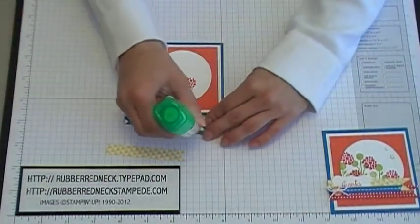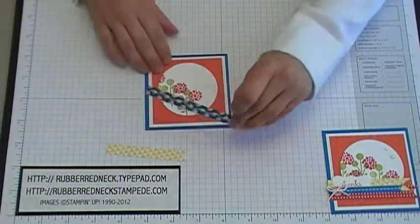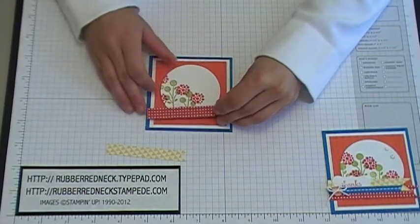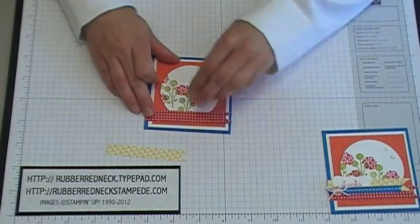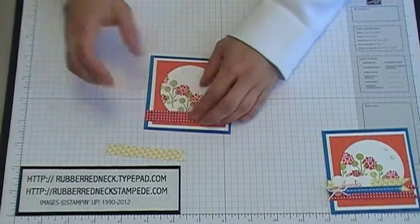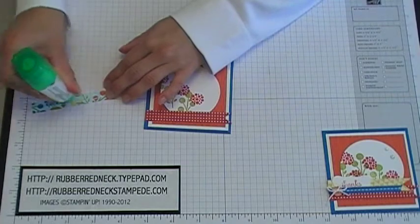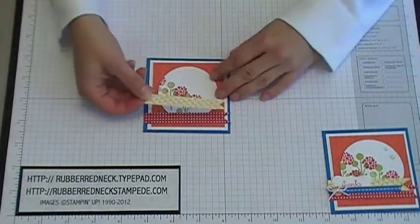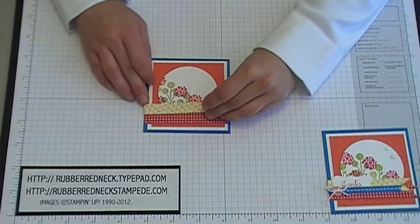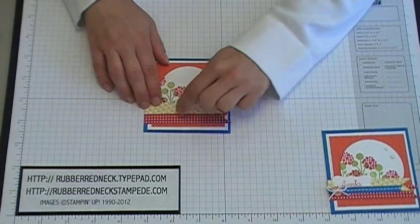Put liquid glue on the back of the red designer paper and place it along the bottom, lining up the edge with the Pacific Point cardstock along the bottom of the Tangerine Tango. Then glue the yellow Summer Smooch's designer paper on top of the Whisper White circle, lining up the edge and slightly overlapping the red pattern.